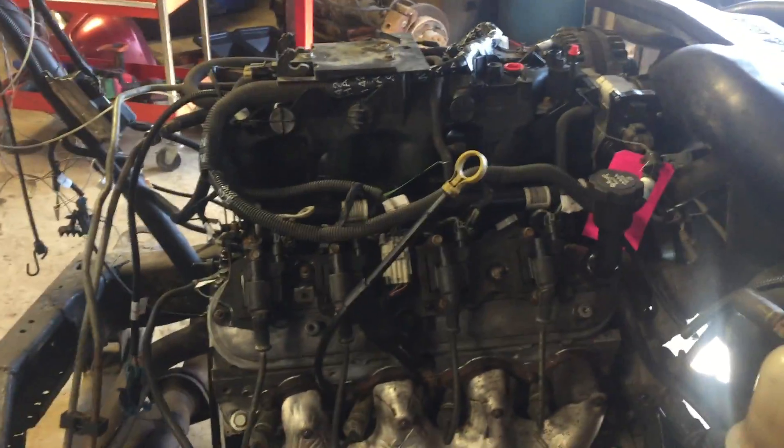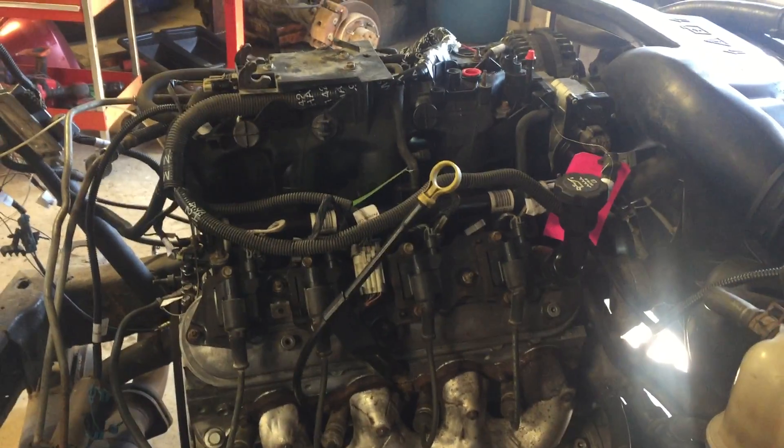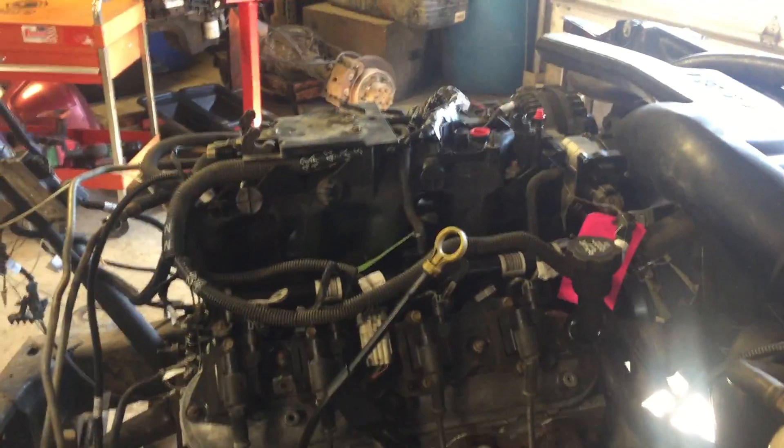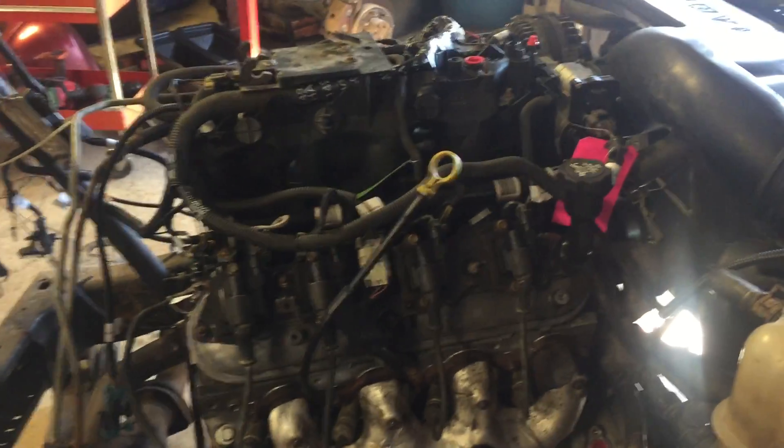We're going to let it cool off, get it out of the stand, get it cleaned up real quick, get it on the pallet, and get it ready to ship to Chris.